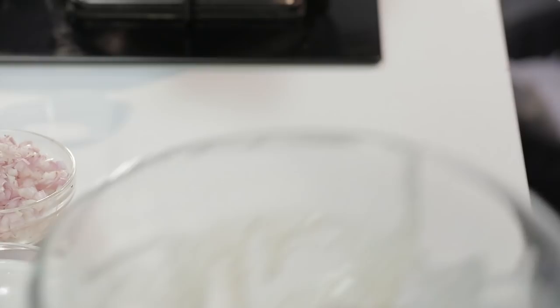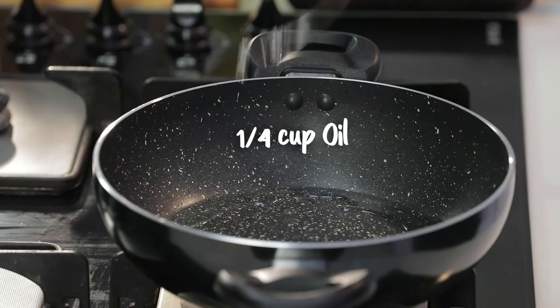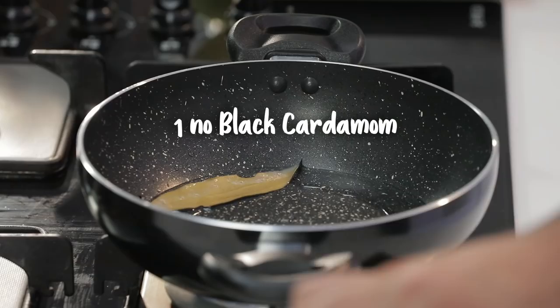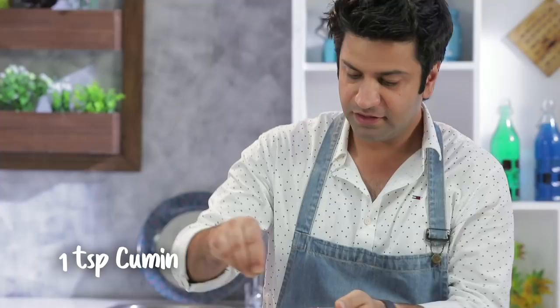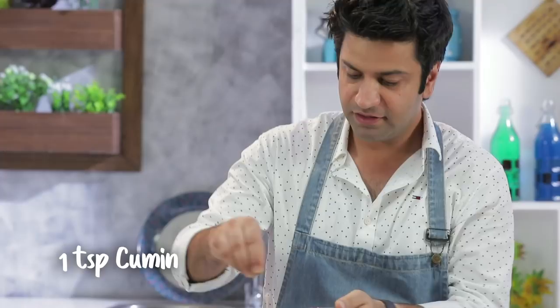Now the marinated chicken goes aside. Pan on. We will put oil in it. Now the whole spices: bay leaf, moti elaichi, cloves, kali mirch, choti elaichi, and cinnamon. To this we will add jeera and then chopped onion.